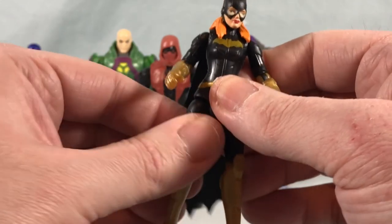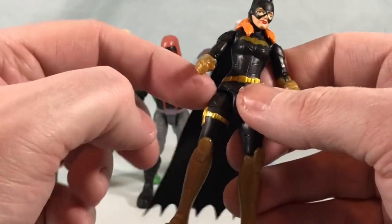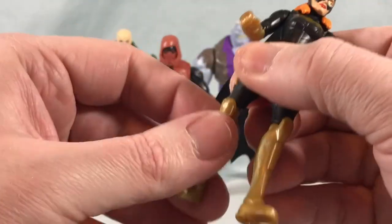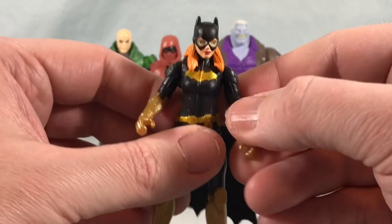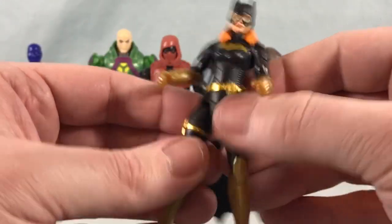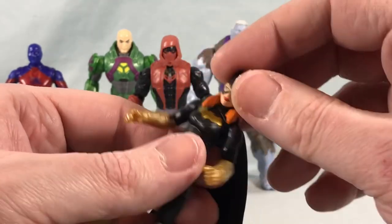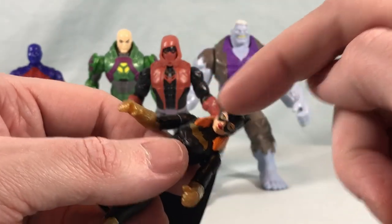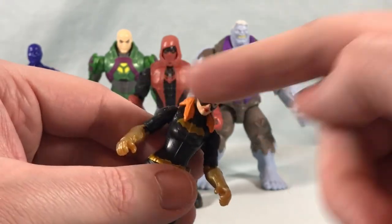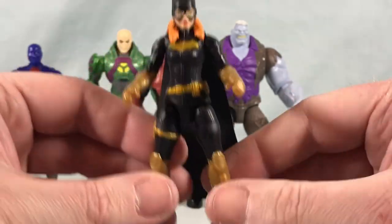She has a thigh swivel as well — the Black Adam figures don't even have a thigh swivel, they just have the weird hip. This has a nice ball joint and a thigh swivel, and then the typical bend and rotation there at the knee. Really nice figure with the exception of the head being a little stuck, but again not a huge problem. You know, you maybe get like a 45 degree angle head tilt in either direction, so I'm not missing out on much. It's still a good looking figure.